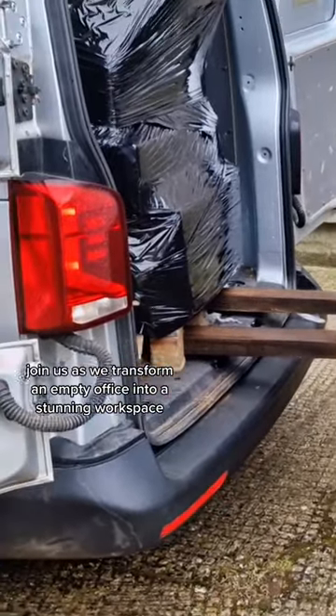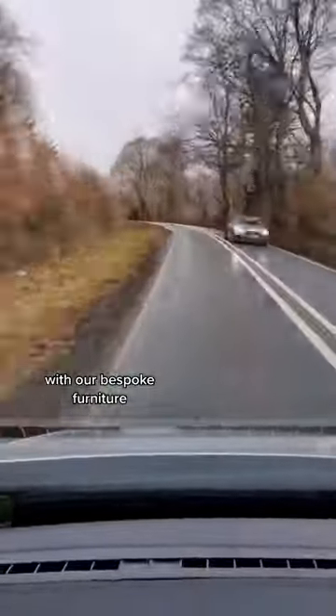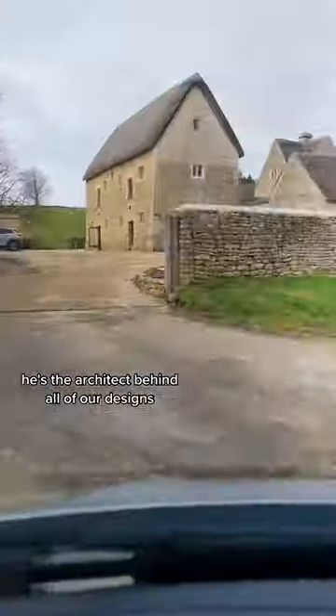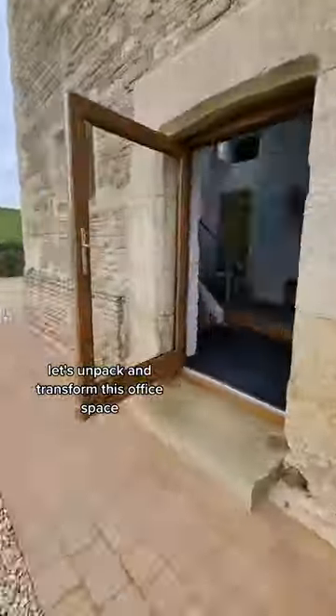Join us as we transform an empty office into a stunning workspace with our bespoke furniture. This is Robby, he's the architect behind all of our designs. Let's unpack and transform this office space.